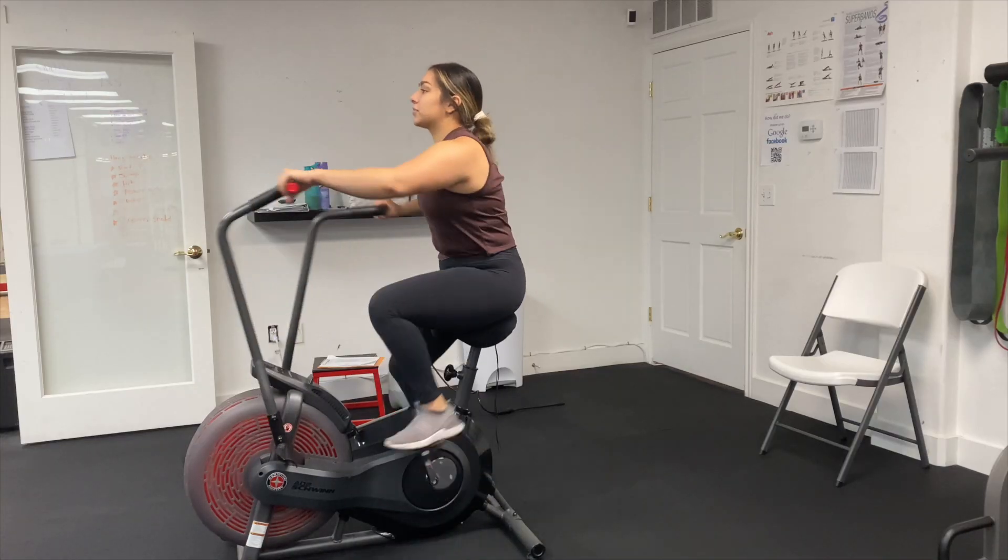The second gym mistake to avoid is trying to lose weight too fast. From my own experience, losing weight fast is not healthy or sustainable. If you're doing hours of cardio, starving yourself, or eating little to no calories, that is not good for you. You want to make sure you're eating the right amounts of calories, proteins, carbs, and fats, and that you have cardio in your routine — but not too much — along with a good lifting program.